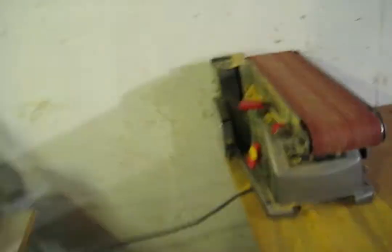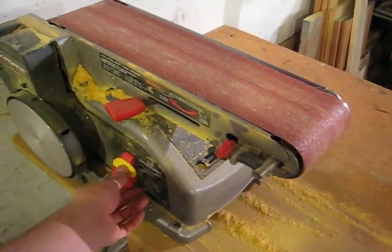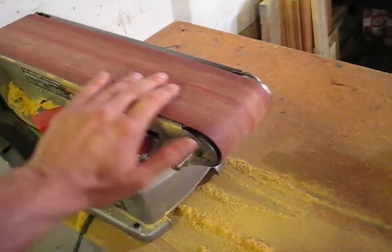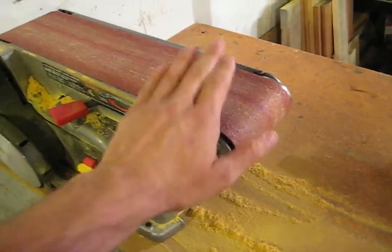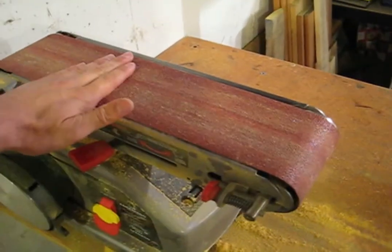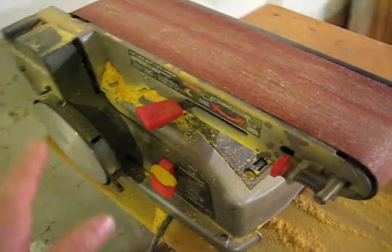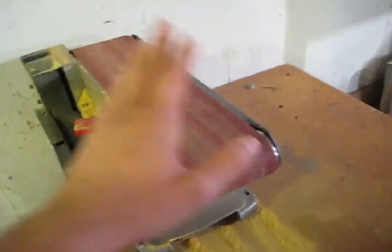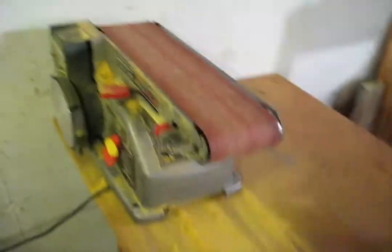The first power tool you should really think about getting, besides a cordless drill if you don't have one already, is a belt sander. It's basically sandpaper on a belt that spins around really fast. You can take the belt on and off really easily, and this is really, really, really useful. You can use it for flattening things, for cutting into angles, for sharpening — lots of stuff. Both for woodworking, as you can see with all the wood sawdust here from the Osage Orange I was working on before, and for steel as well. That's the first one I got, and I definitely recommend it.